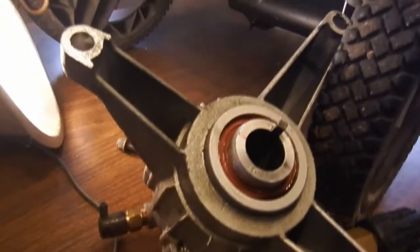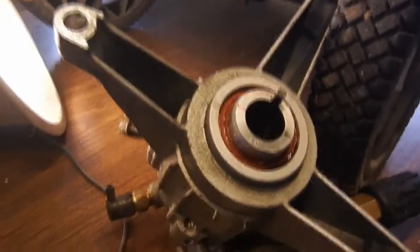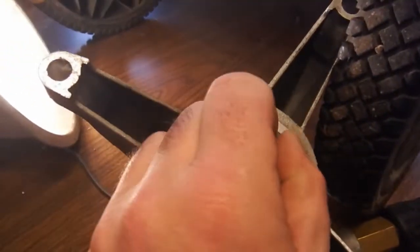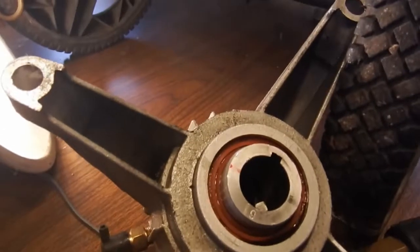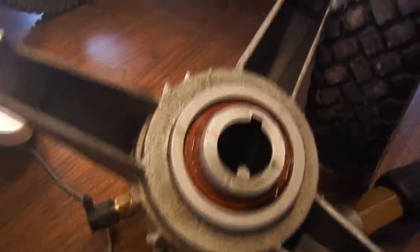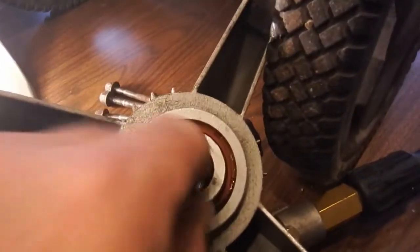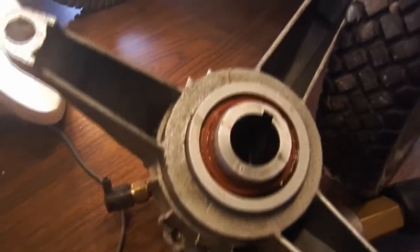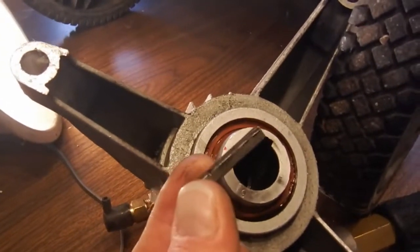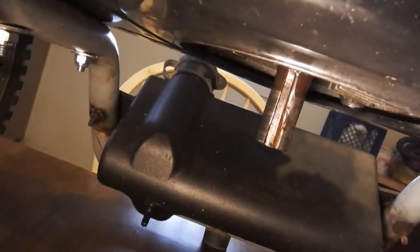That's what makes the connection between the shaft and the pump. Without this, it just sits and spins. But with this key in there, that's what makes the pump run. So that's what a shaft key is.